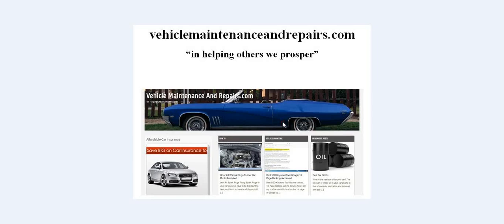Hello and welcome once again to VehicleMaintenanceAndRepairs.com. If you remember our motto, 'in helping others we prosper' — it is a motto I live by. If you recall the last time, the first video I made was titled 'How to fit spark plugs to your car', photo illustrated.